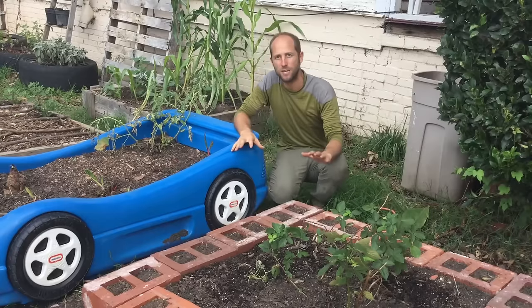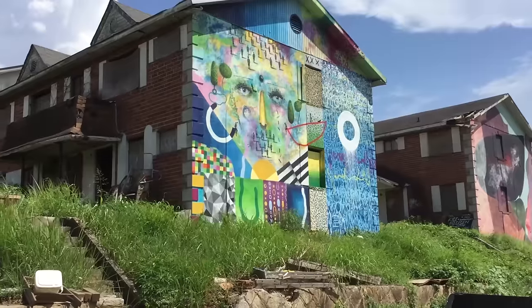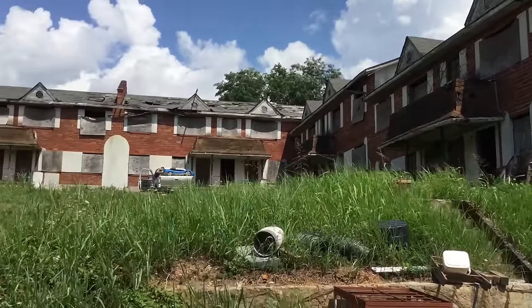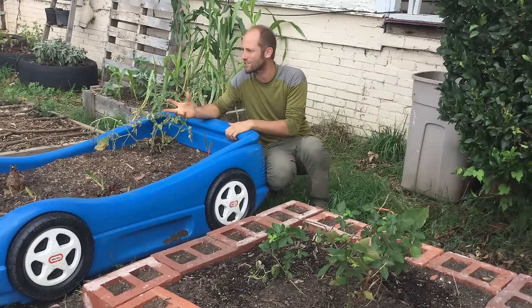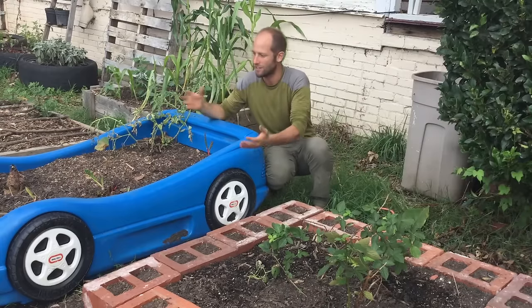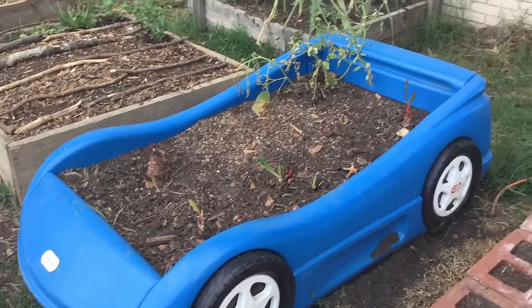Another wasted resource you can use is bricks. I got these from an abandoned apartment complex, which are numerous all across the community here. This is my favorite of all — this is just an old toy car of sorts. Anything that can hold in the dirt, you can use it. That's the idea of making stuff for free and keeping it simple.